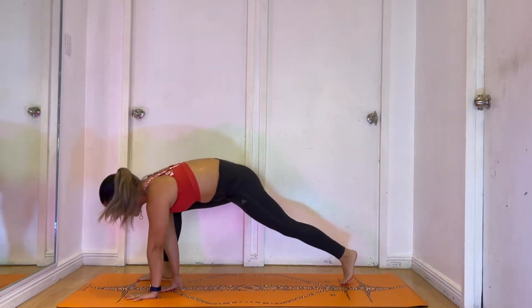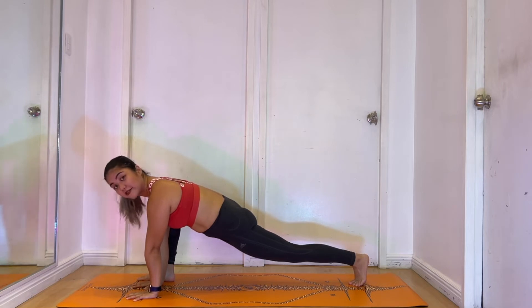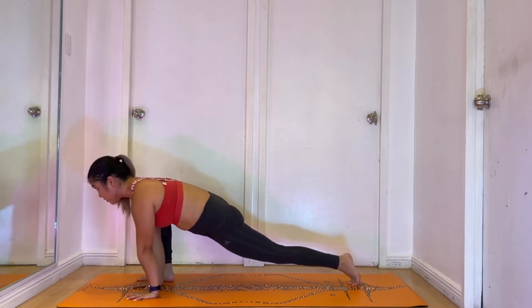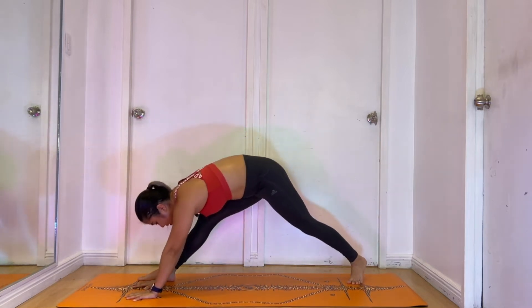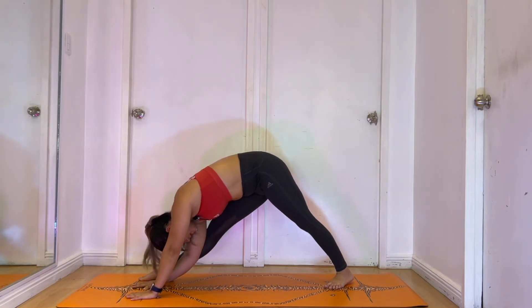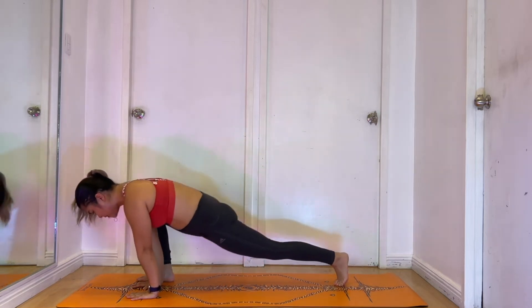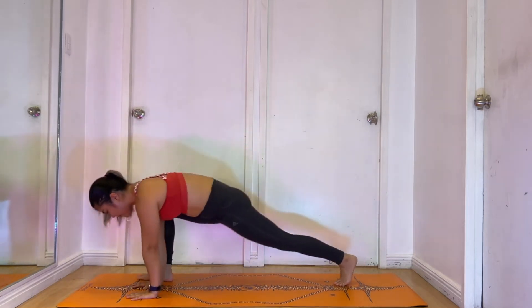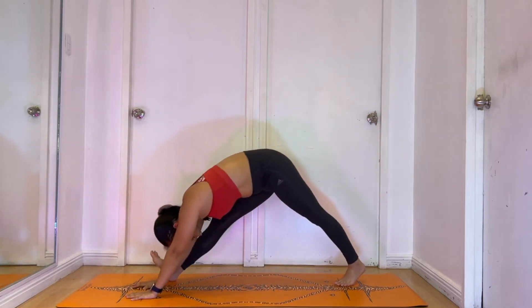Straighten out your legs and this time we're gonna transfer to the other side — a lunge on your left. Same thing: plant your hands on the mat, back leg is straight, front leg is bent. In this position, let's pulse — bring it forward and back for 8 counts. Straighten out your legs and stay here for a bit. We're gonna bring it down and up again — let's go, down and up for 8 times. Straighten out the leg.